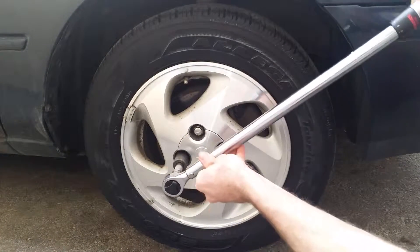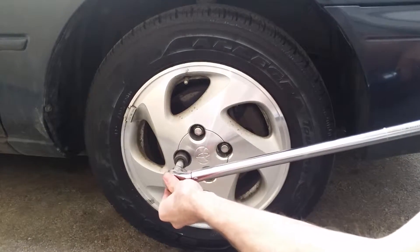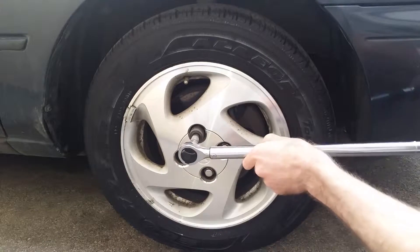The best way to go about this is to use a torque wrench and set it to the right torque outlined in the owner's manual. But it's usually safe to go with 80 foot-pounds. Go ahead and torque each nut in a criss-cross pattern like I'm doing here.